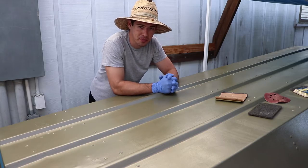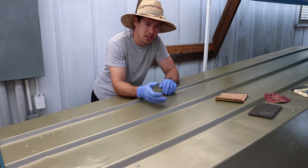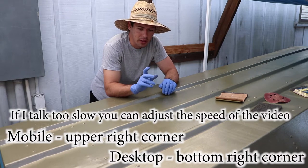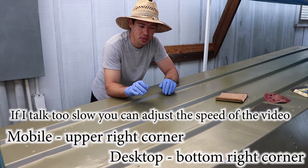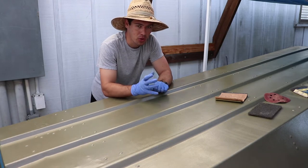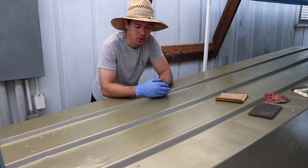Alright, so this is day two. Welcome, thank you for watching. We already sanded this down to bare metal, wiped it down, and then put the primer on. It took four coats, and then the fifth coat I was only able to get half of the boat up at the front, so almost five full coats. This stuff was drying really quick.